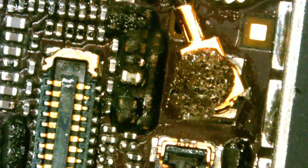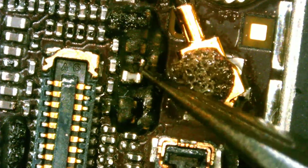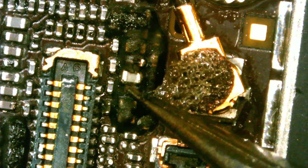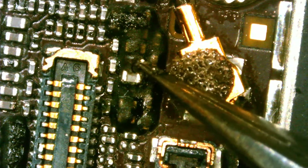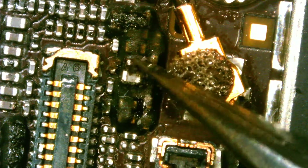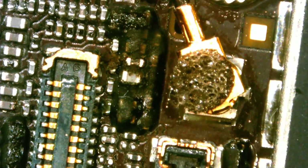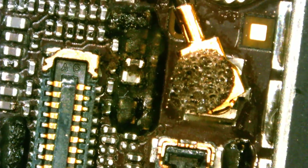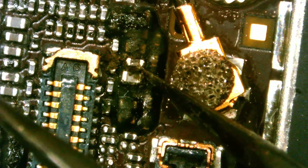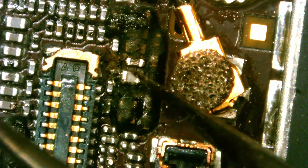Any time you see a component like this, it's an indication that the component heated up so much that it burned the top rubber covering. This one looks like it's in place — we do not know if it's good. But look at this — this component is out of place. Let's look on the board diagram to see what this component is.